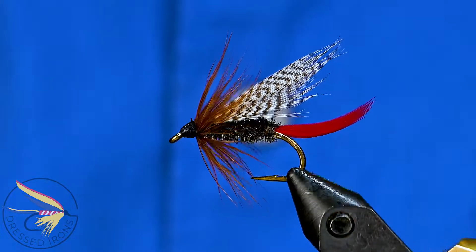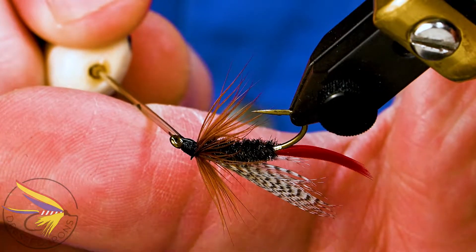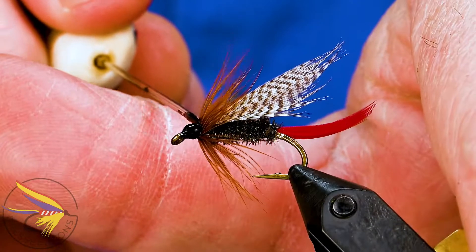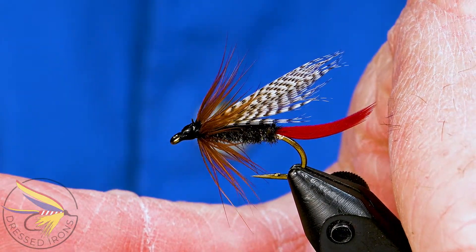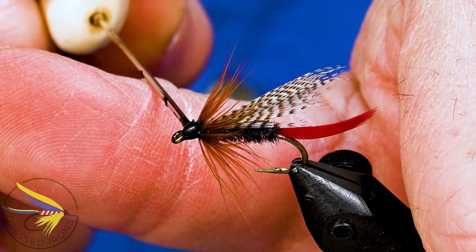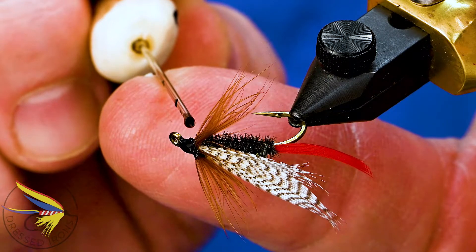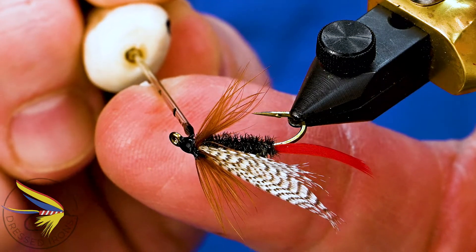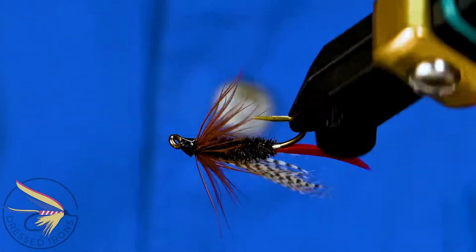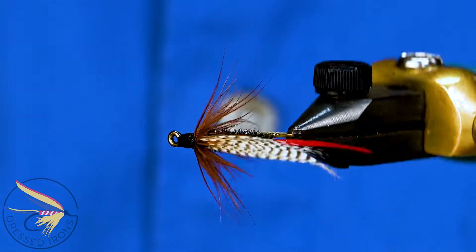Thanks for watching and thanks for joining me at the vise today. I hope you learned at least a new pattern, if not a new technique or a tip or trick here and there. If you have any questions about this fly or any of the techniques used, please leave them in the comments section below — if you go to the trouble to ask a question, I'll go to the trouble to answer it. Please share this video with friends who might enjoy this pattern. Until next time, remember — it's fly tying; if you're not having fun, then you're doing it wrong.